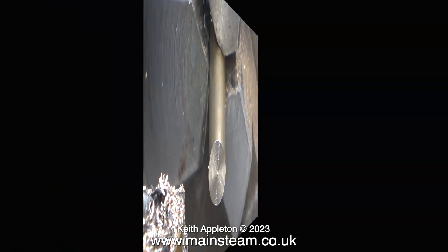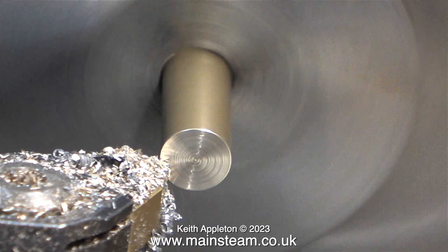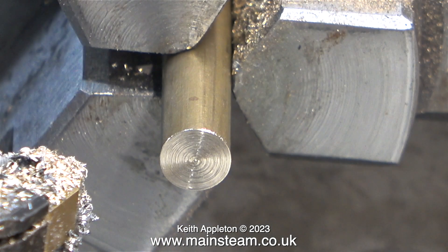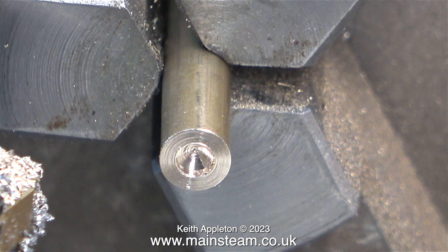I'm not too worried about the overall finish of the ends of these bars because some more work is going to be required on them. It would have been much better, instead of pulling the tool backwards across the work, to just move it away first. The drilling and tapping operation starts by using a centre drill to make a depression in the end of the work as a guide for the main twist drill.